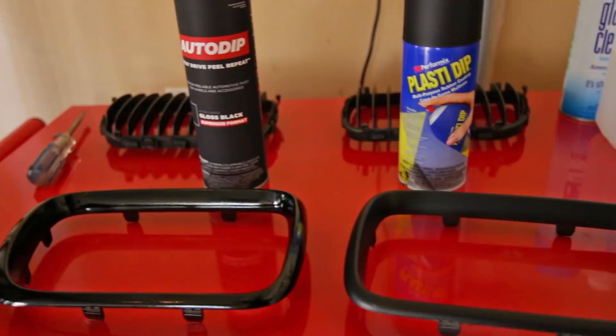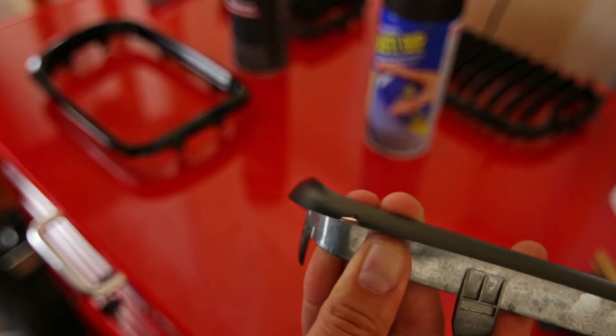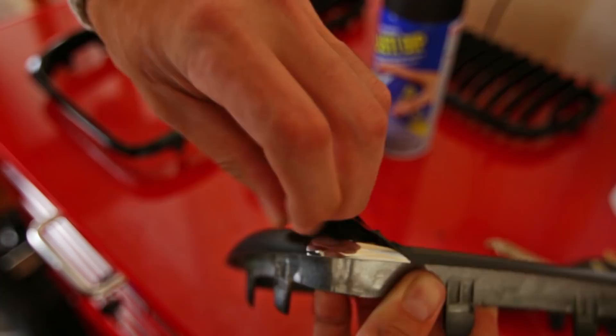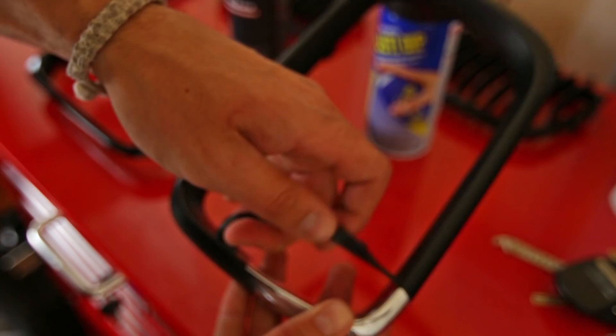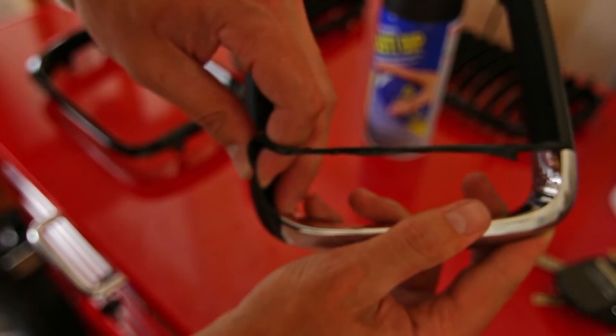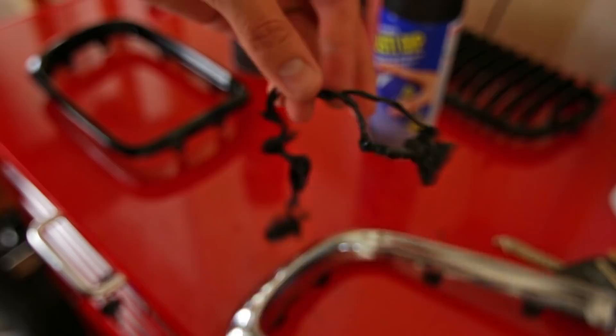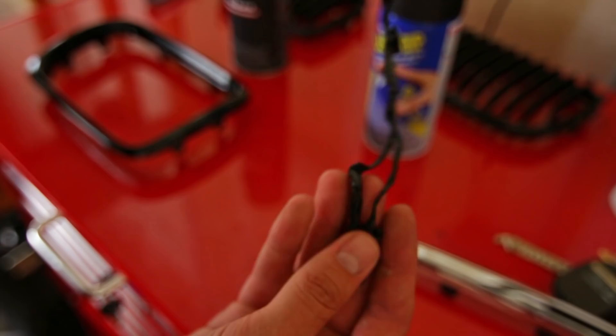Another difference between the two that's kind of interesting is what they look like when you peel them off, so let's do that. All you really have to do is find an edge, start peeling it up, and from that point it's pretty straightforward. See how easy this stuff comes off? If you do thinner coats it does make it quite a bit more difficult to get off because it doesn't all stay together, so make sure to do it nice and thick. The time it took me to peel this off was probably less than 30 seconds, but as you can see this stuff doesn't really hold its shape at all when you peel it off.